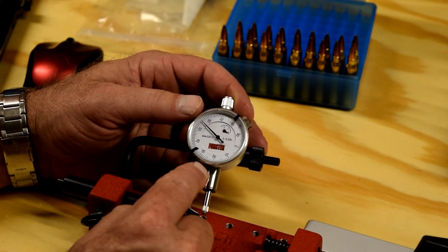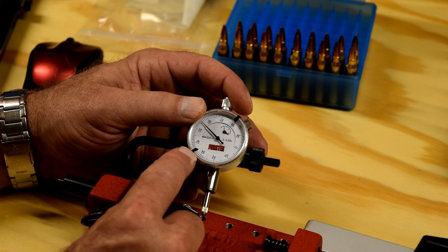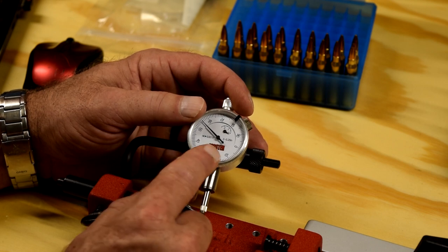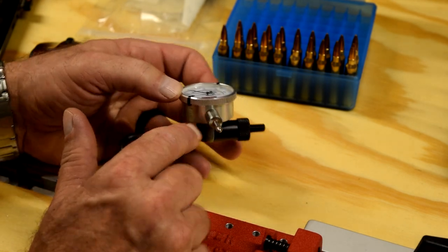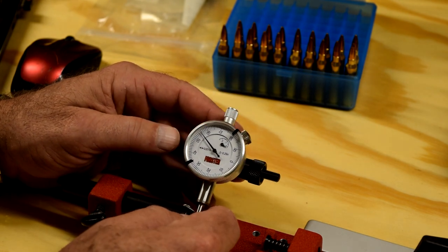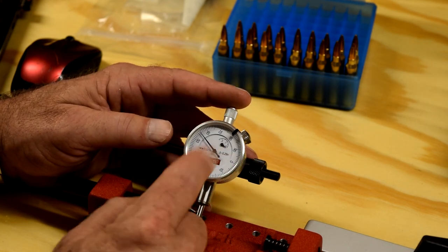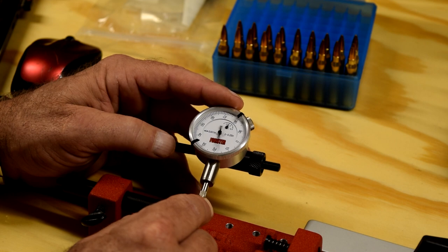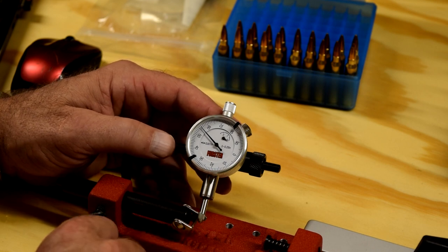One other thing I wanted to point out — when this arrived, these little indicators, which I imagine are for measuring your plus or minus maximum allowable tolerance you're willing to accept for your cartridge or case, one of them was broken. You can see where they just snap on the outer bezel right there. When I contacted them — I ordered the three pilots, they were like six or seven dollars each — I told them about the broken indicator and they sent me another one free of charge. But this is kind of an indicator of your quality, maybe, that you ship something out with broken parts. Overall, not really impressed with this. I'm going to buy me a Sinclair.